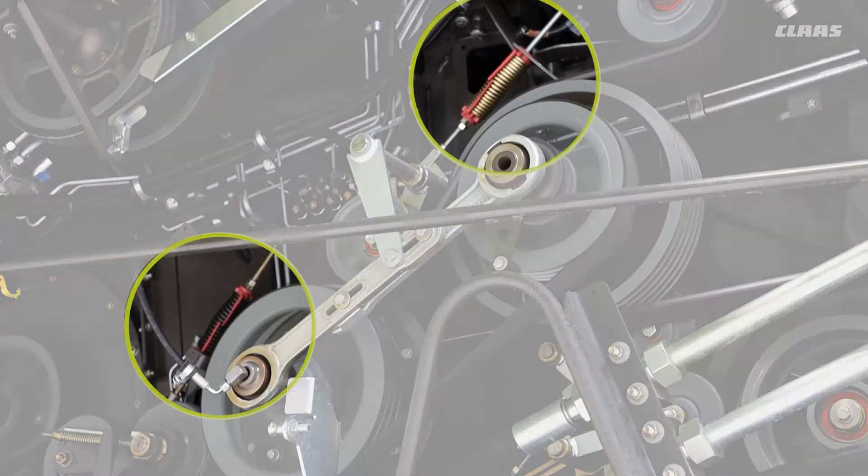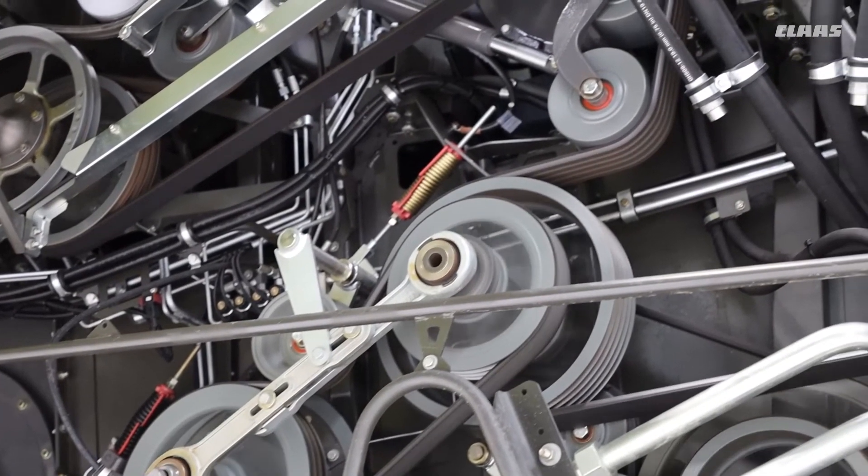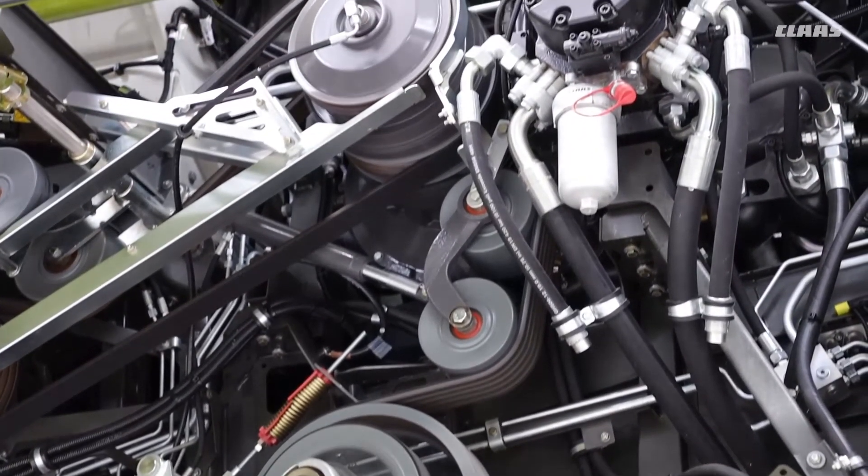These other tensioners down the side all have their set values, so always make sure that they're set correctly. It's always a good idea as well to make sure you blow it down so that there's no debris left behind.